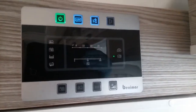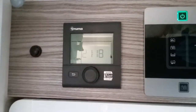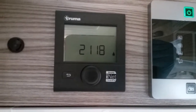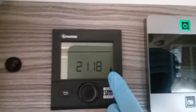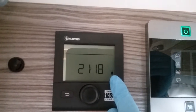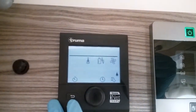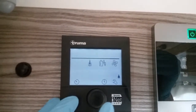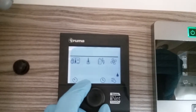Beside the main Benimar control panel we have the Truma control panel for the heating and hot water. At the moment it's displaying the time and letting us know we're connected to mains electricity with a little picture of a two-pin plug. If I press this button in, you'll see a series of icons appear and as I begin to rotate the button they will start to flash.